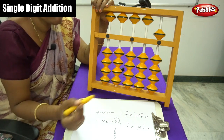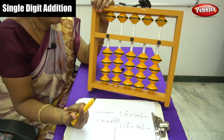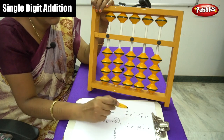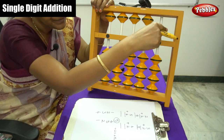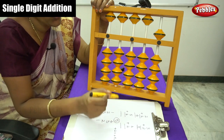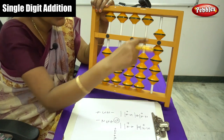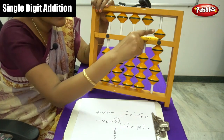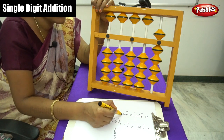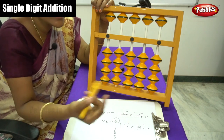Come back to the 0 level. Next sum is 5 plus 4. For 5, move the 5th bead. Then for plus 4, move 1, 2, 3, 4. Count the number shown: 5, 6, 7, 8, 9. The answer is 9.